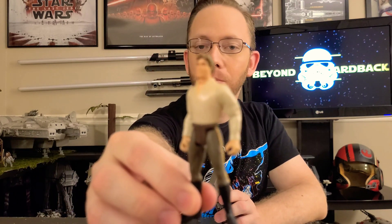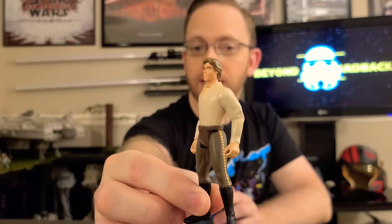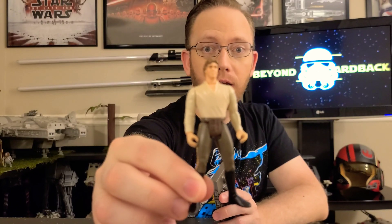It would be 12 years before we got another set with a Han Solo action figure and a Carbonite block, and this one came out with the Power of the Force line in 1996. This was the very first action figure I ever got, for my 10th birthday in 1997, and he's actually a really detailed figure — a lot better than the one we got in 1984.